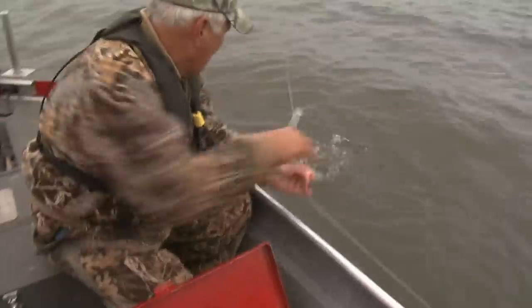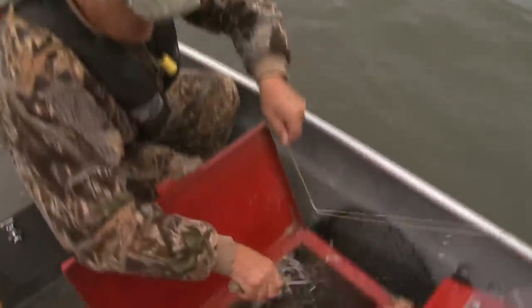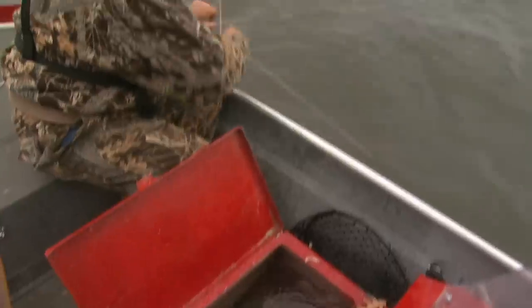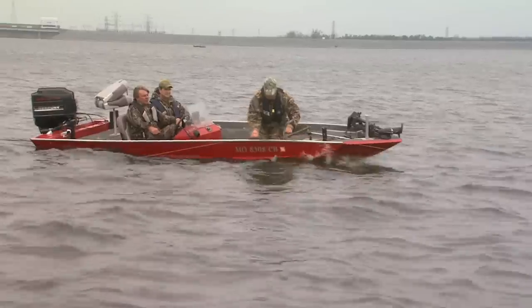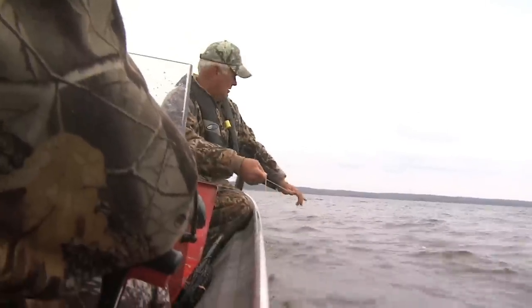We've got a fish! That's good eating size. That's what we like — that's prime catch right there. You know, I'm a dinner fisherman; this is perfect for what I would want to use. That's what I like, and that's what the average fisherman wants. There's another perfect fish. There we go — we're in the fish now.